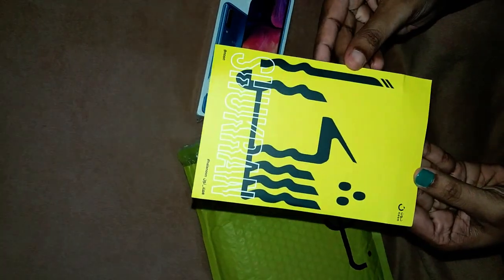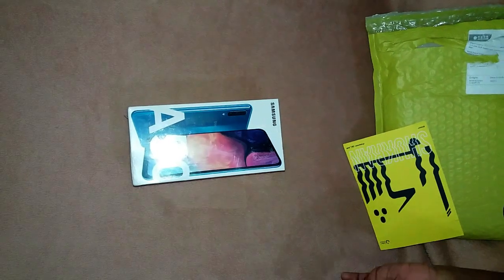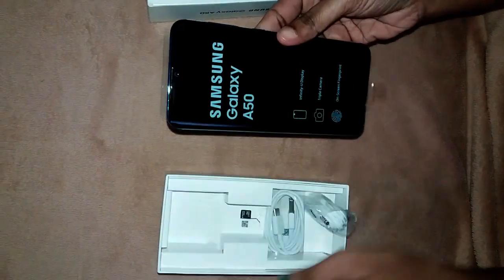There is a card on the phone. Here is our phone — Samsung A50. It doesn't break the seal. There is an offer on the Noon site.